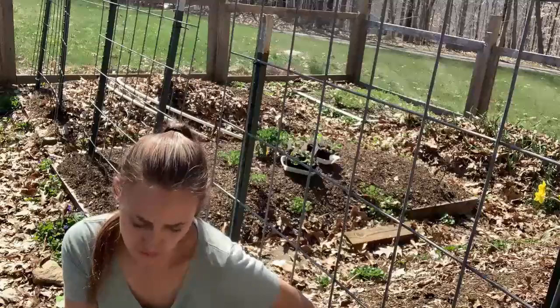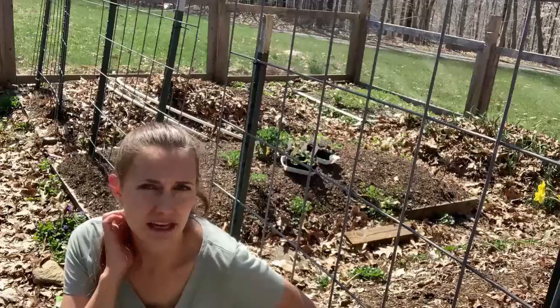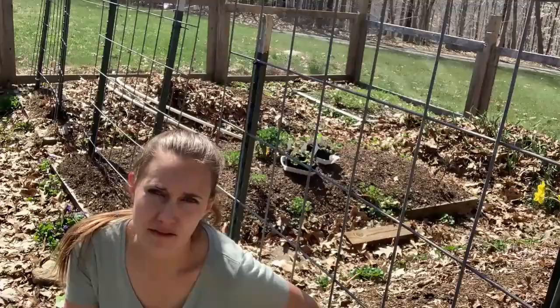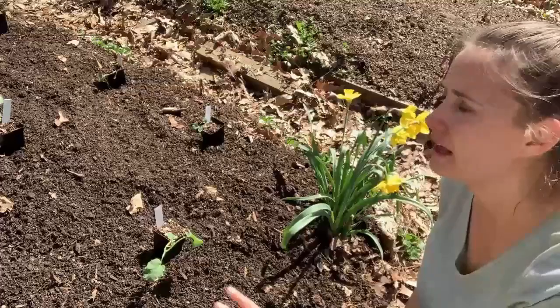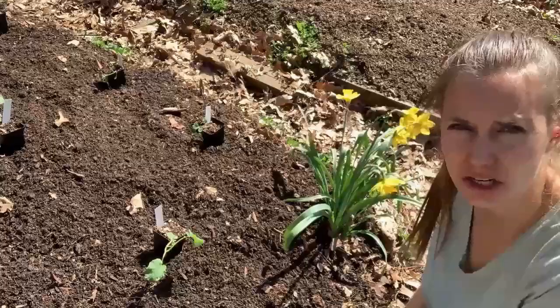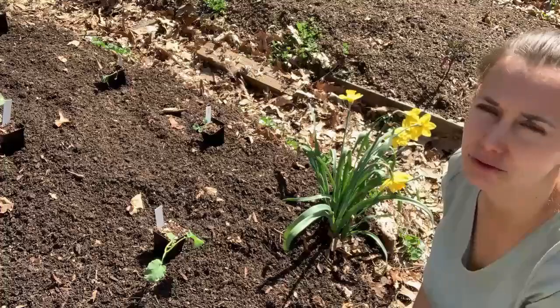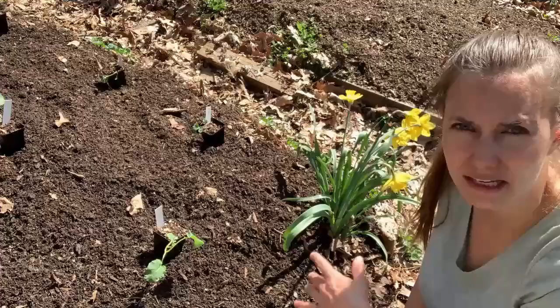I'm going to get started prepping the bed. As I plant the broccoli, I'm going to put a handful of the two amendments: an organic all-purpose vegetable fertilizer and organic blood meal — a small handful of each into the hole with the broccoli. I have an eight by four raised bed here and I'm putting basically three rows of broccoli plants down the bed with four plants in each row, staggered so they're not directly lined up.